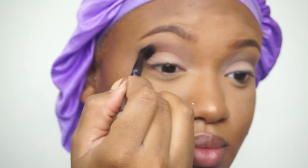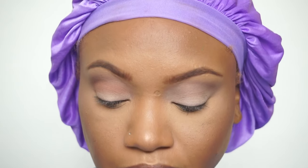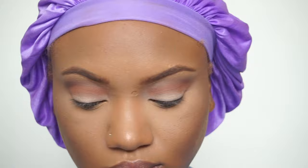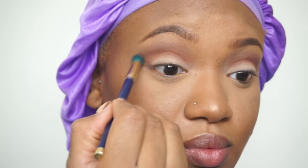I'm just buffing that color in the crease and going in windshield wiper motions. Then I'm using this buffer brush by Sonia Kashuk — it's a clean brush — just to buff everything together and make everything look seamless.